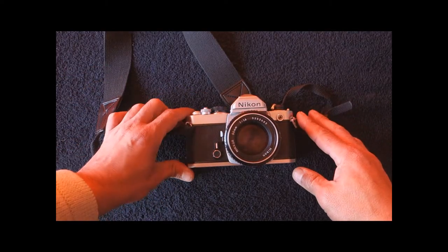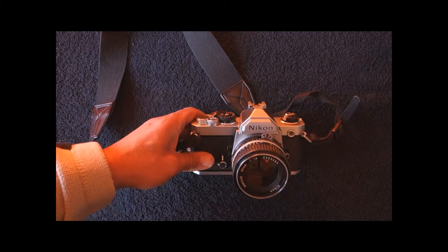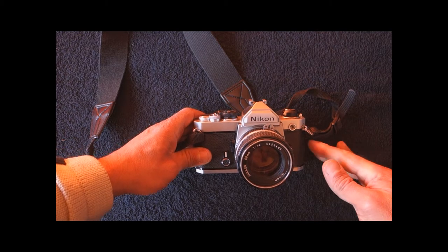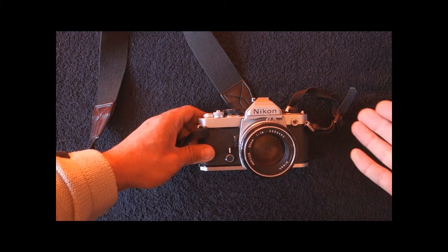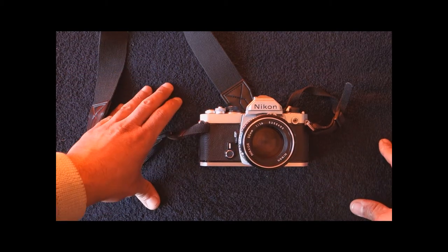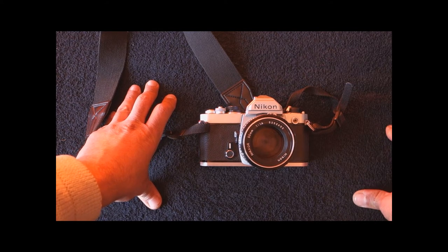Hi there, welcome to another video. My name is Paul Moreira and today we shall have a look at a very well-known camera, the Nikon FM. There is plenty of information on the internet about this camera, but I decided all the same to make a video because it's part of my camera collection. As usual, let's start by putting the Nikon FM into a historical context.